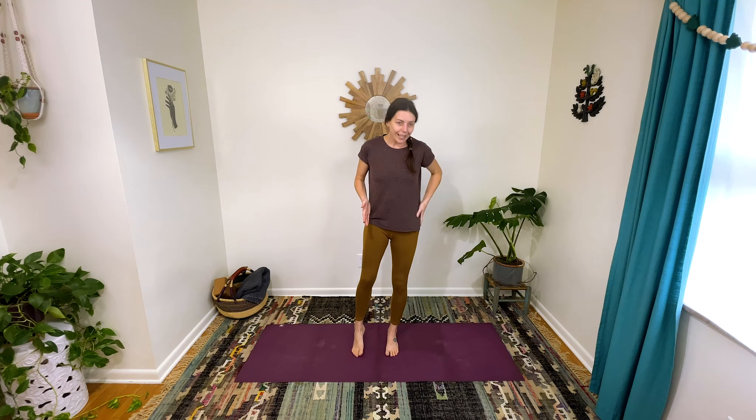Let's bring it down to the ground. We're going to try to lower down without using our hands — but if you feel like you're just going to crash, please do use your hands. There are lots of ways to get down: through a lunge, through a squat, just play around and see. I'm going to come down through crisscross.